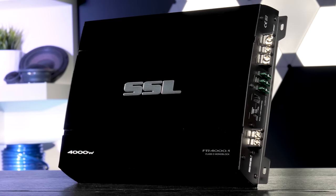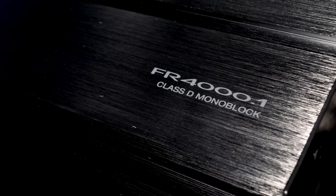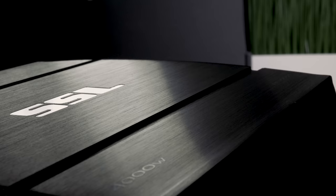Is paying the extremely low price tag for the Soundstorm Labs 4 Series FR4001 worth the investment? Supposedly it's a 3000 watt RMS amplifier for about $100 — but what could go wrong?